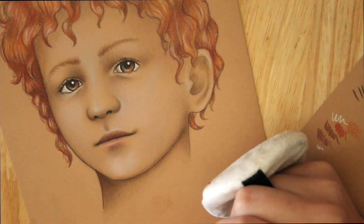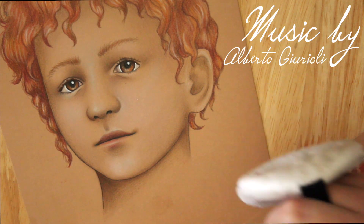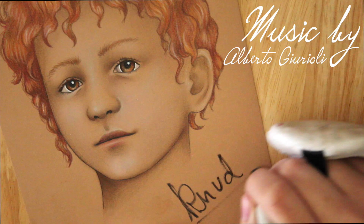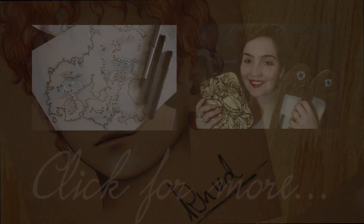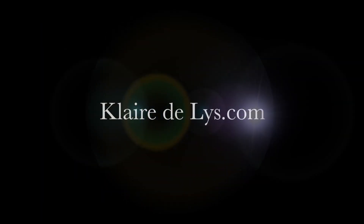And that's it — that's how I drew Kanan. I'll see you next time.